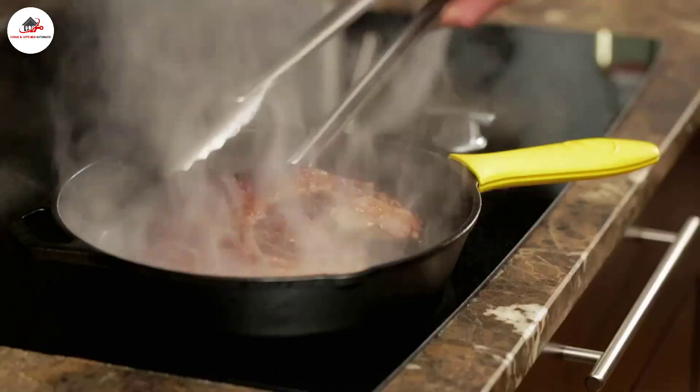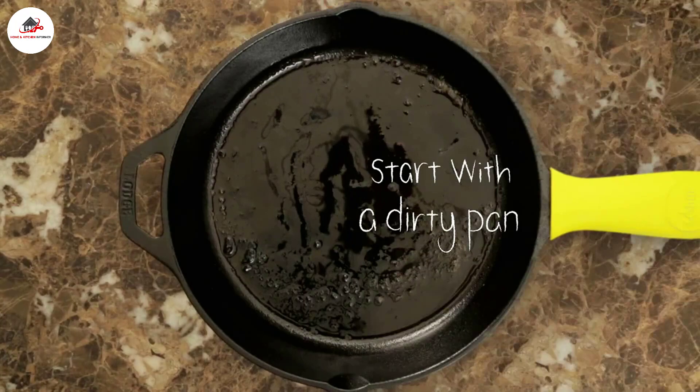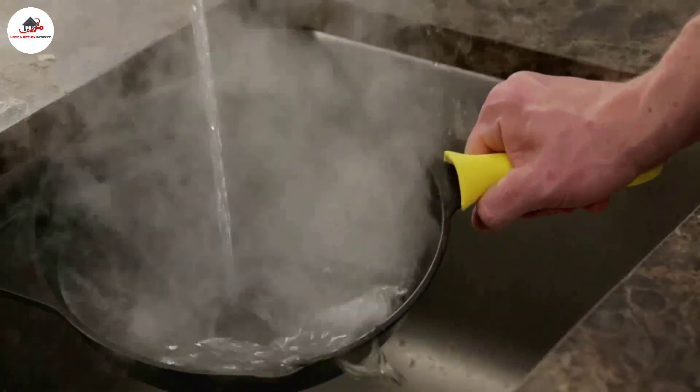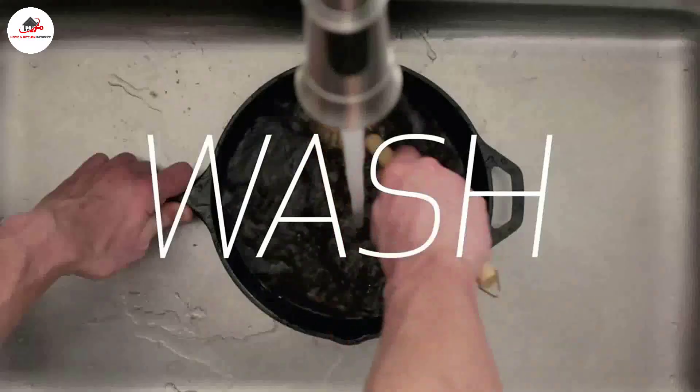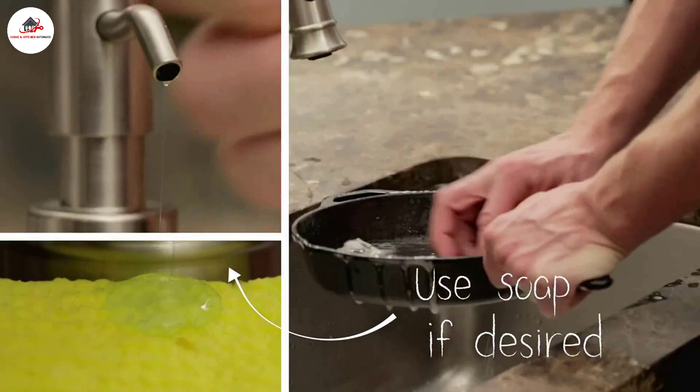Pizza stones are a must if you want to bake a crisp crusted pizza in your oven, and the good news is that there are a huge variety of stones to choose from, some of which are not made of anything resembling stone. Not only are there different materials, but there are also different shapes and sizes to fit your grill, your oven, your smoker, and more.